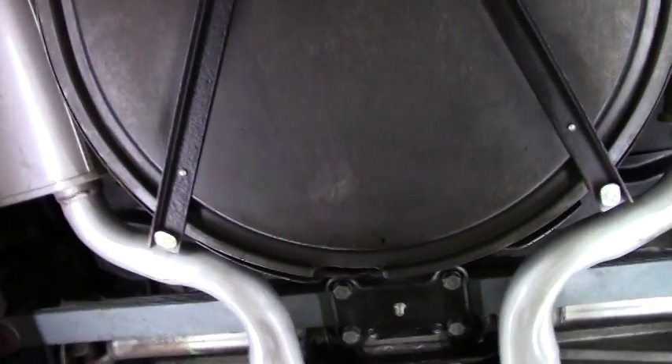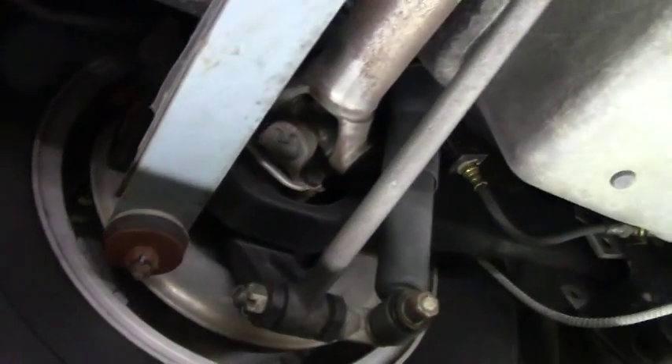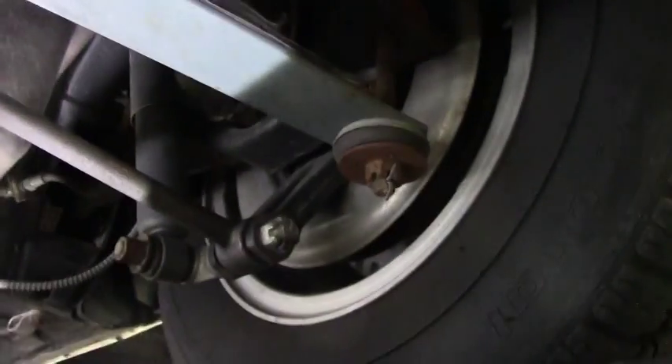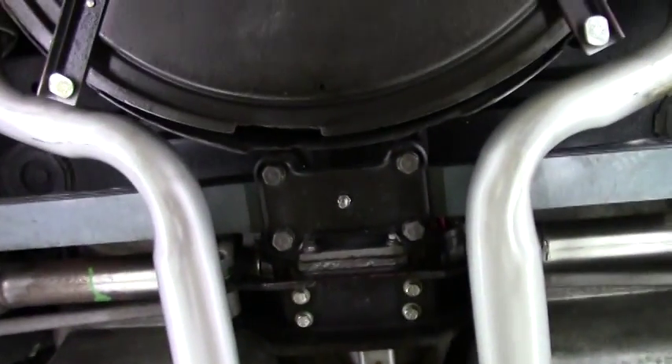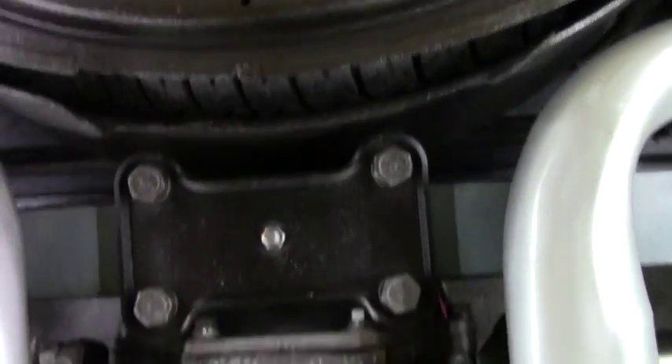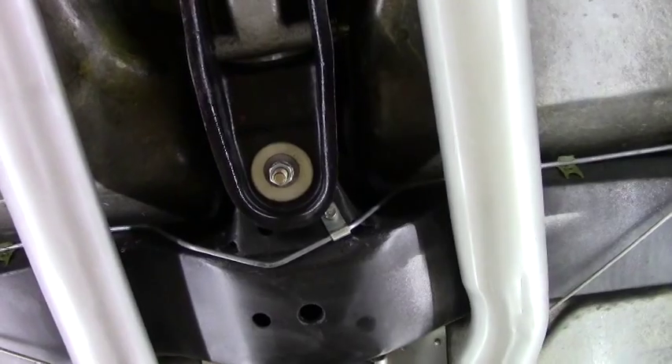As we come underneath, we can see that our bushings and our trailing arms on both sides are in very, very good shape, as well as our leaf spring tongue cushion bushing — like new condition as well. Our seating and storage compartments, fiberglass is excellent, as well as our frame.